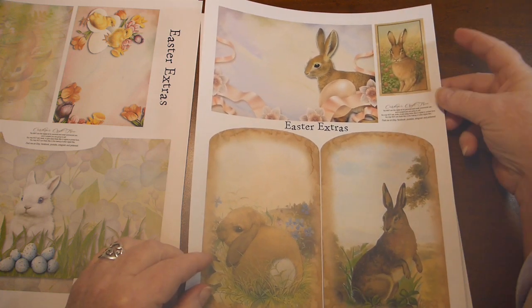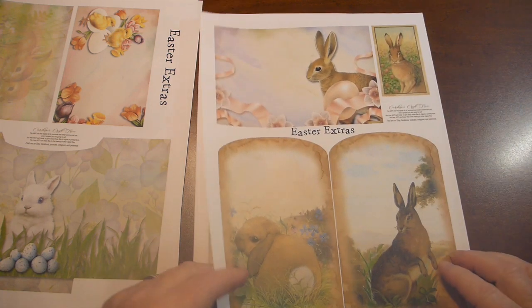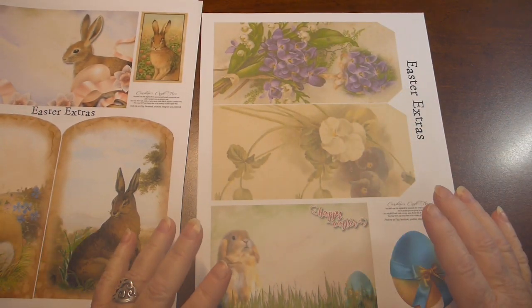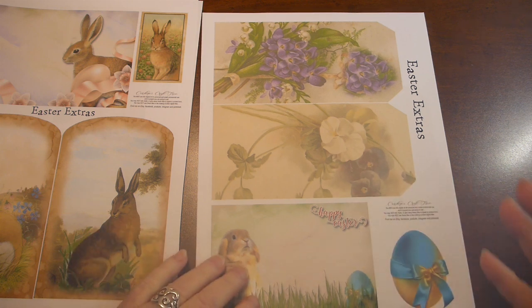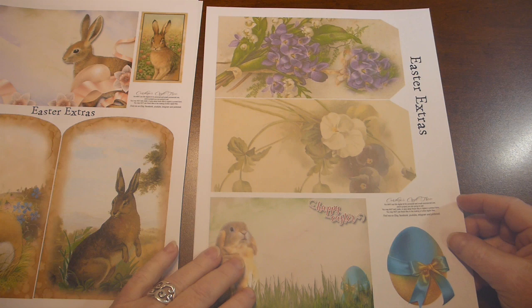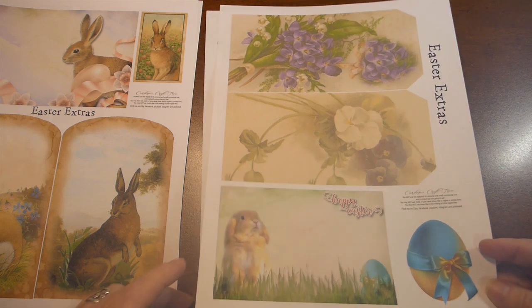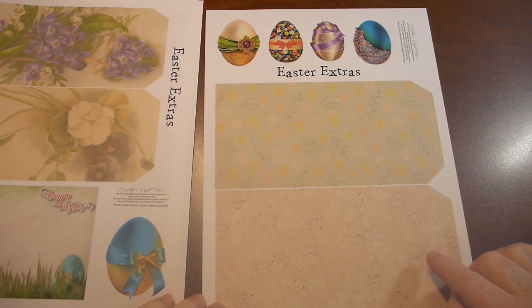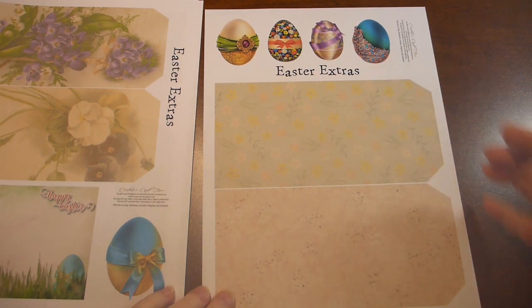There's a couple more tags, and a couple more cards, and then we have bigger tags here. The tags come in two of three different sizes, just so you can layer them up if you like. A card, and here's the biggest size of tags, and some Easter eggs.